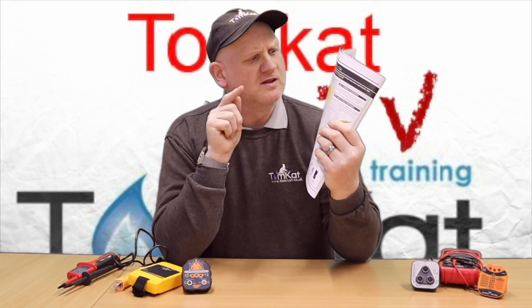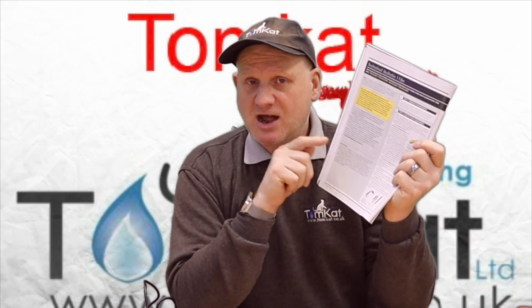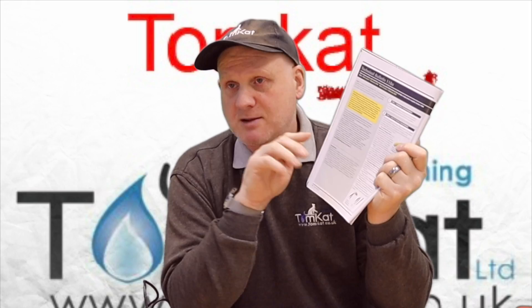This technical bulletin came out on the 1st of February 2023 and replaces the old version from the 30th of January 2018. TB118a relates to the safe-to-touch and electrical safe isolation of gas appliances up to 1000 volts single phase. There's going to be another version — TB118b — released soon.